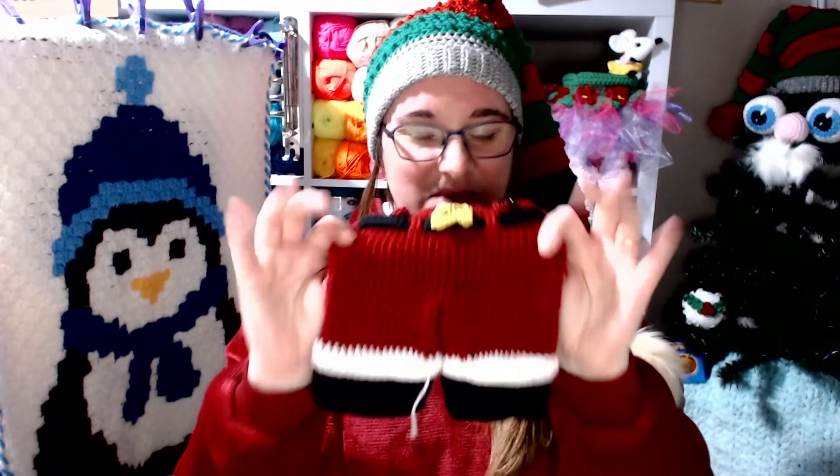This pattern is a free download and it is from yarnspirations.com. I will pop a link in the description box down below, and if possible I will also do the link up on screen as well — but there's no guarantees on that, we all know what I'm like at forgetting stuff!